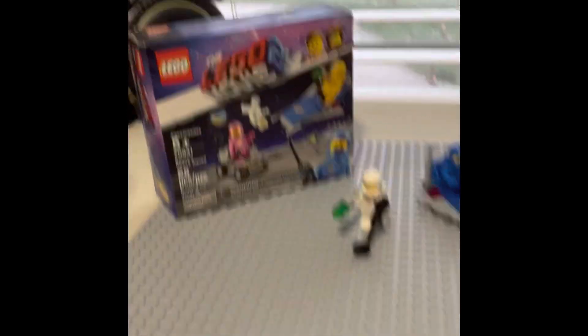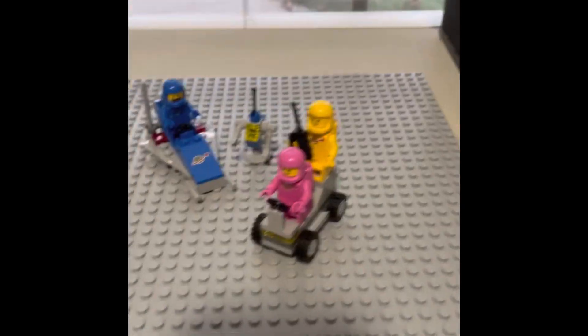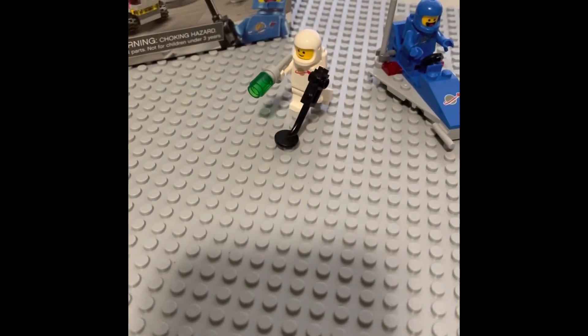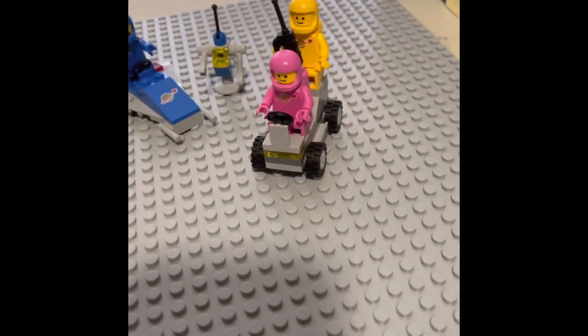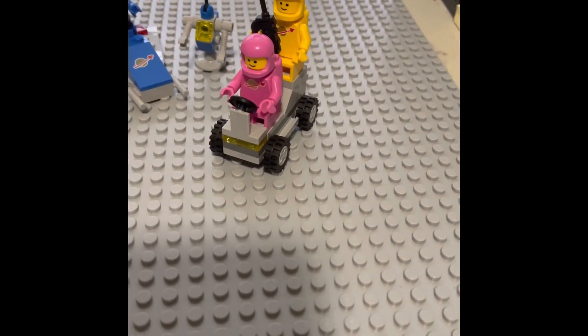This is Lego Movie 2 Benny's Space Squad. This set has four different spacemen: a pink, a yellow, a kind of blue one (the torso is beat up and the helmet's broken, because you know, Benny), and a white one. It also has a little mini droid, a little buggy, a mini galaxy explorer, and just a metal detector. The buggy is what I'm going to be focusing on in this video.